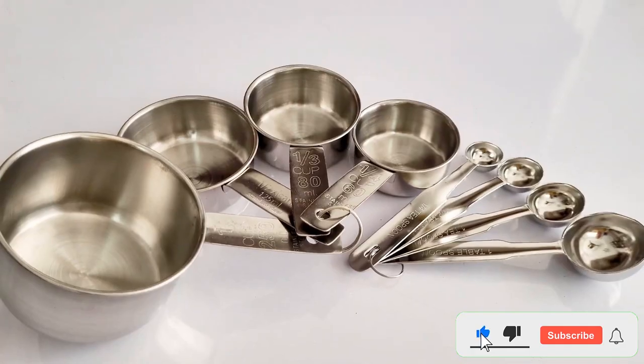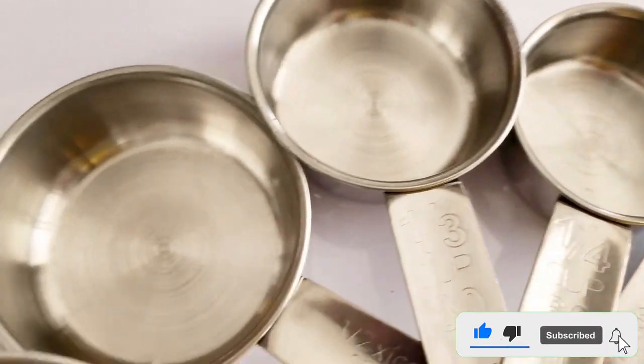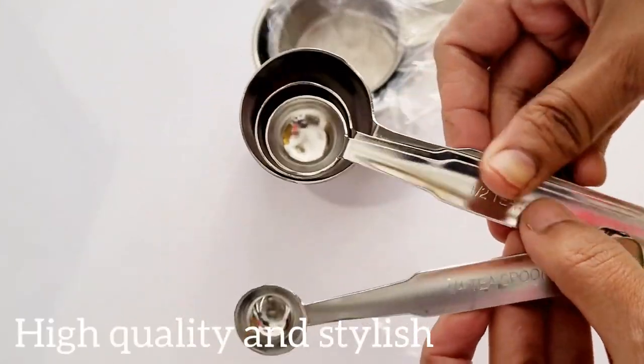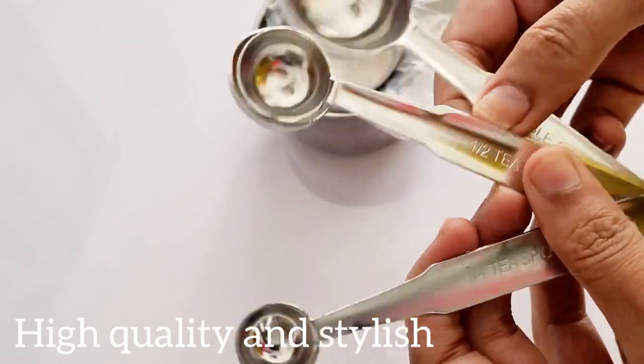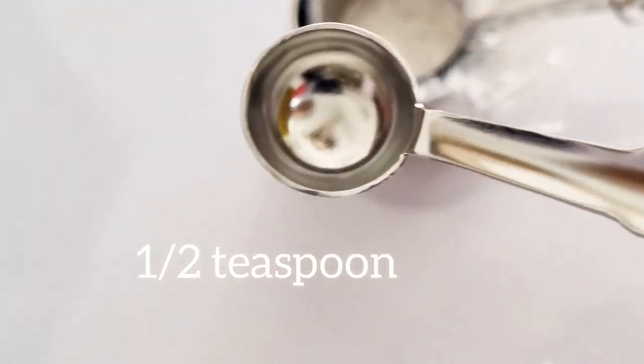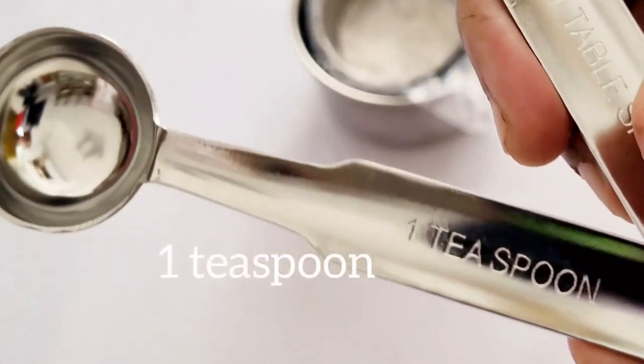The handles are nice and long, making these cups easy to grip and work with. All measurements are etched into the handles so that they won't rub off after just a few uses. Pros: Etched measurements that won't rub off. Longer handles for simplified use. 15-piece set that includes extra measurements. Cons: Cups are fairly heavy.